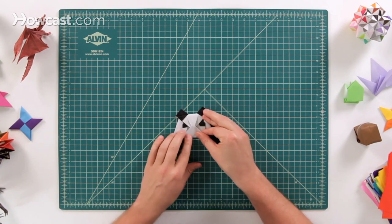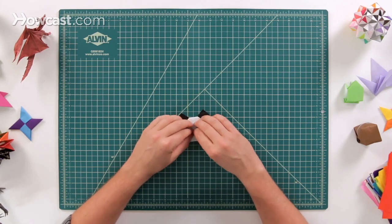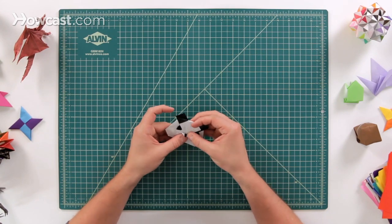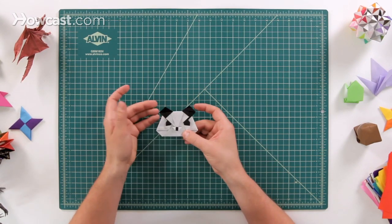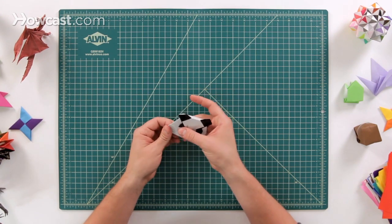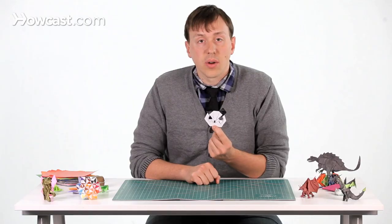Next, we're going to fold the bottom up about to there. There's no exact spot, but when you fold it up and then bring it back down, that's where you'll see the nose come out on the panda. If you can get this to tuck under, that'll keep that panel locked in underneath the nose. Then we're just going to round the face a little bit — fold this backwards a little bit on the left and right side, however it looks good for you. And that is the origami panda face.